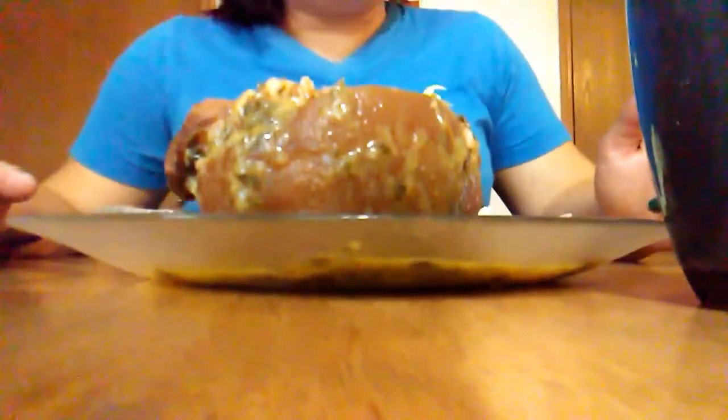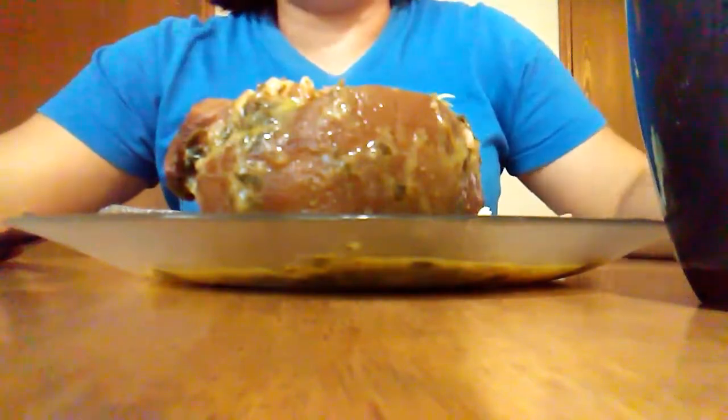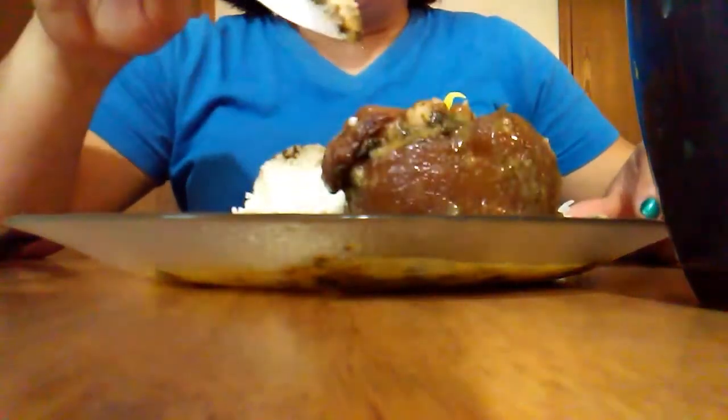Don't be grossed out by this video — you clicked it because you wanted to see it. With that being said, I'm going to show you guys how I eat my ham hocks.